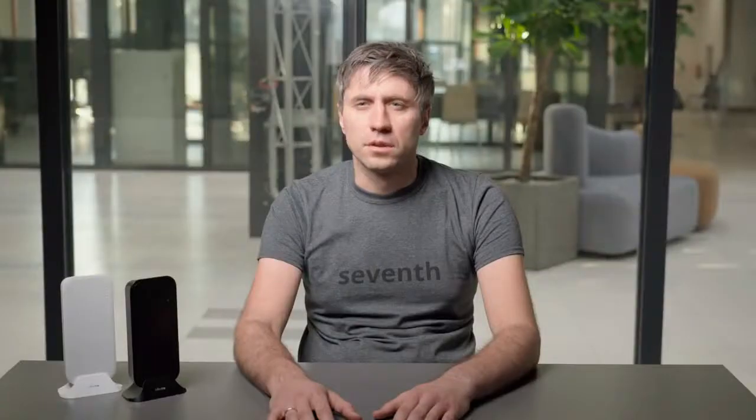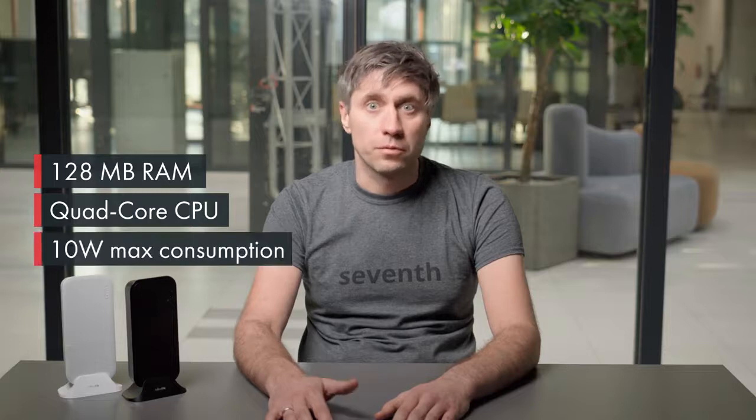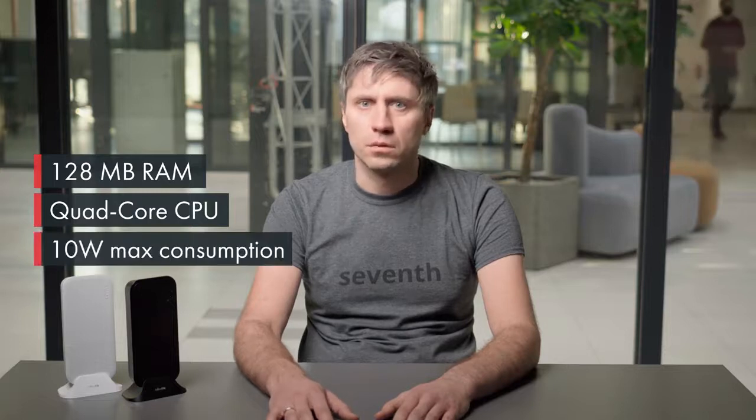Despite the compact size, the new WAP can handle serious loads. We have doubled the RAM and added a powerful quad-core CPU. All this performance, but the power consumption is now at its lowest.